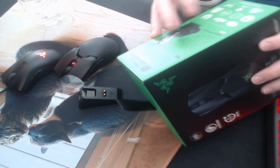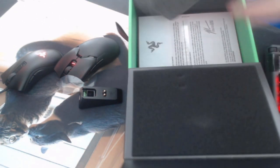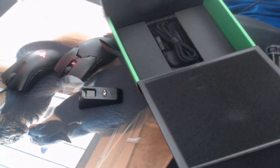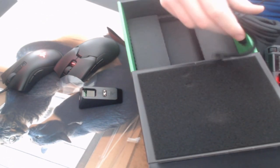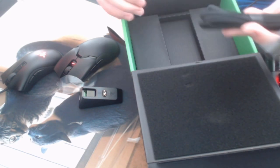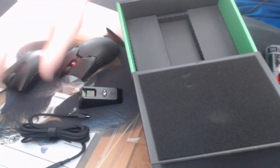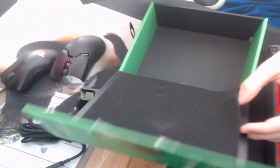Before we get into that, I have a box here to show you the rest of everything. There's a manual — no one cares about that — and there's also a cable, which I believe is for the charging dock, but if not it's for charging the mouse directly to the PC. Not sure, but I think that it is for the charging dock.